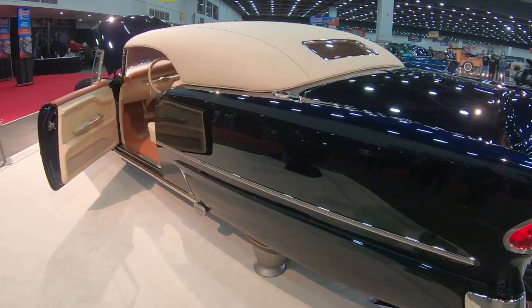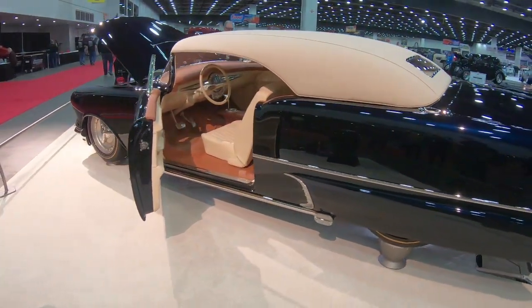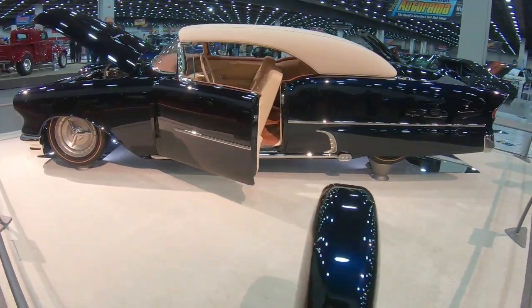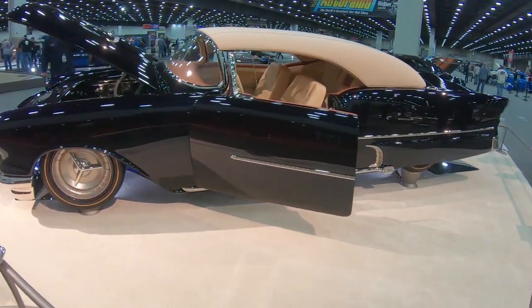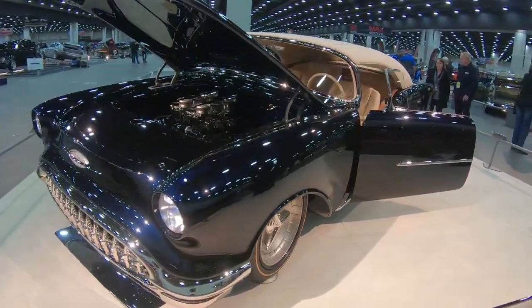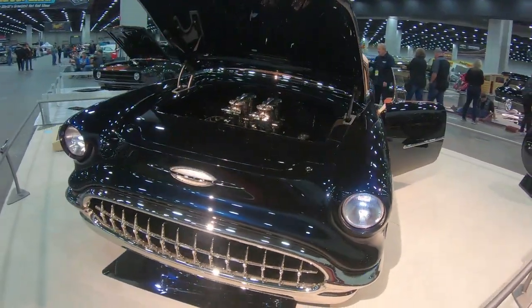This is one of our builds — a 1956 Oldsmobile 98. It was eight years in the build. What we've done here is we wanted to try to create still a 50s custom. Very difficult to do, but I think we've achieved it.